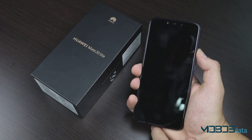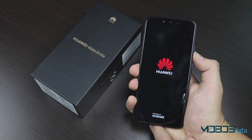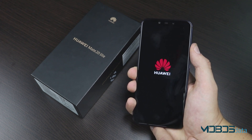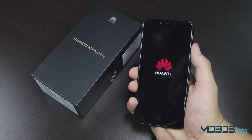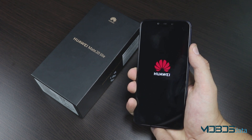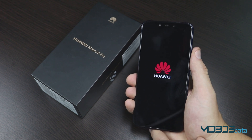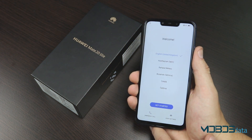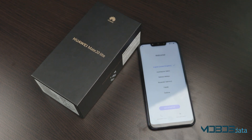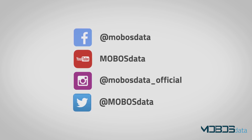At the end, just select Reboot System Now, and you're all set. Your Mate 20 Lite is now reset to factory settings. We'll see you next time.